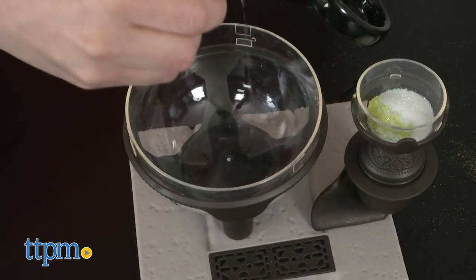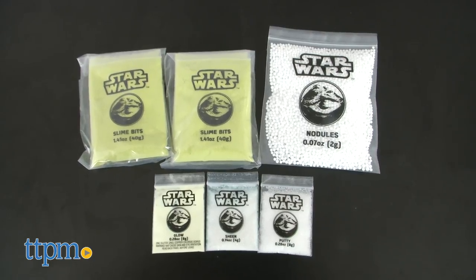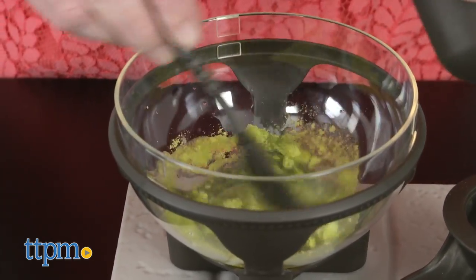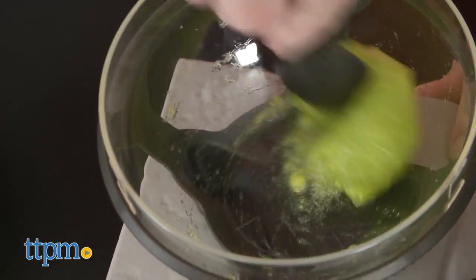All you have to do is add water to the five included ingredients — no glue or borax required. And by making these different slimes, kids will be discovering how different substances interact, combine, and change to form new substances. That's chemistry!